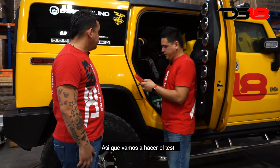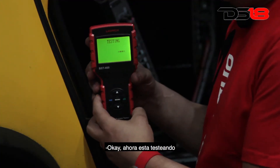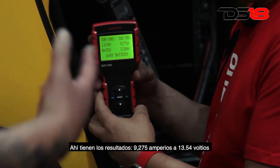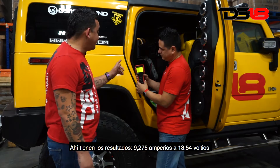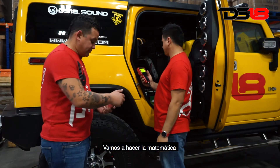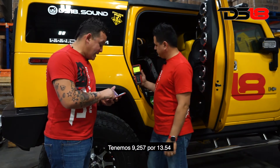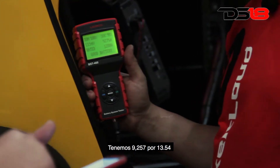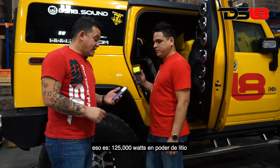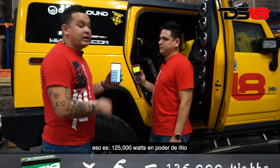Let's do the test and see the results. We got 9,275 amperes at 13.54 volts. Let's calculate that — 9,275 by 13.54. So we got 125,000 watts in lithium power.